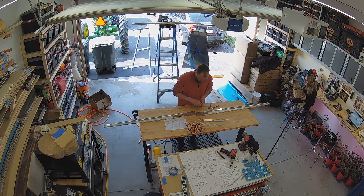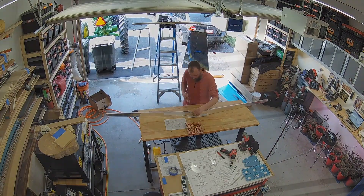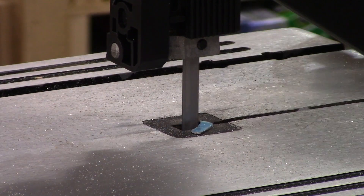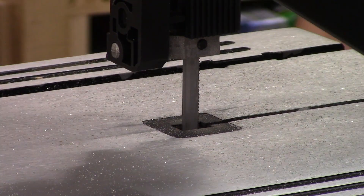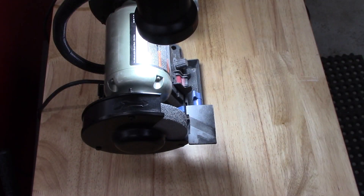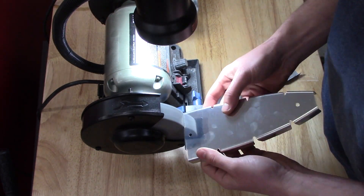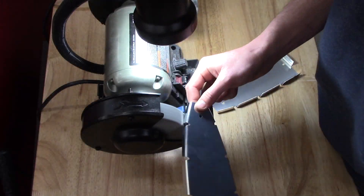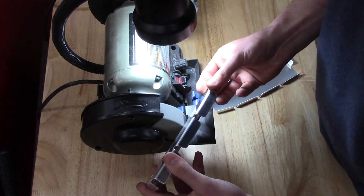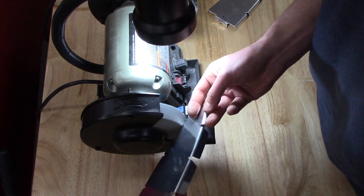Now we're doing the final fitment of the front spar assembly with the doublers and the reinforcement angles. Moving on to trimming of the nose rib, HS5 — I omitted the zeros. You have to trim the aft side of these root ribs to fit between the reinforcing angles on the front of the front spar assembly. I've been marking my parts earlier in the process than is actually called out by Vans to keep all the orientations straight and correct. I've found that this greatly helps me visualize the build as it's going along and will hopefully prevent any mistakes too.